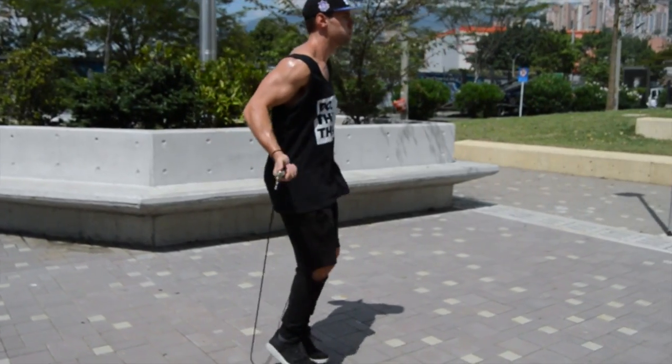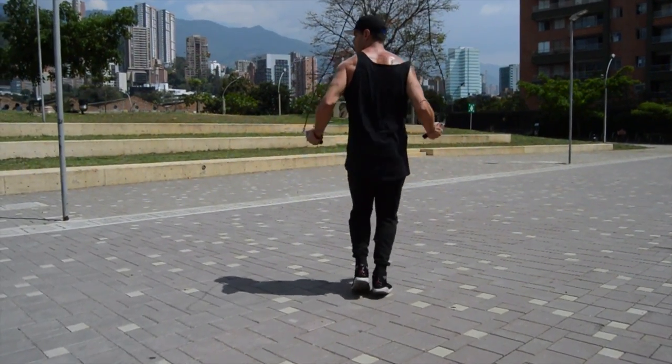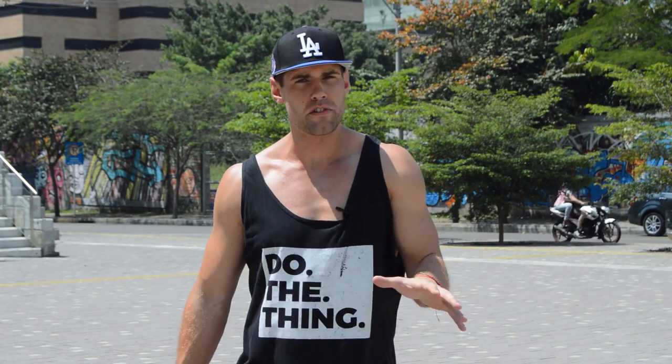And again, looking more fluid with the jump rope. Have a great one, ladies and gentlemen. Make sure you stay tuned for the next video. I hope today's video was helpful. Just because you're not doing a fight doesn't mean that you can't train like a boxer and become just as good at jumping rope and also just as lean and ripped as a boxer.